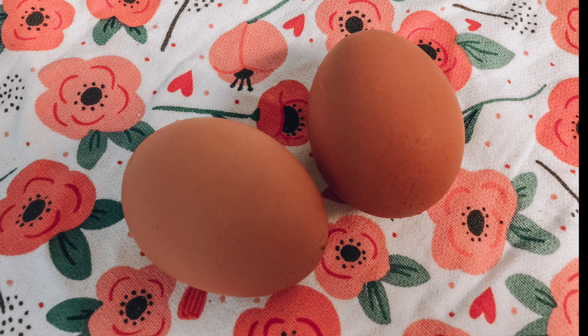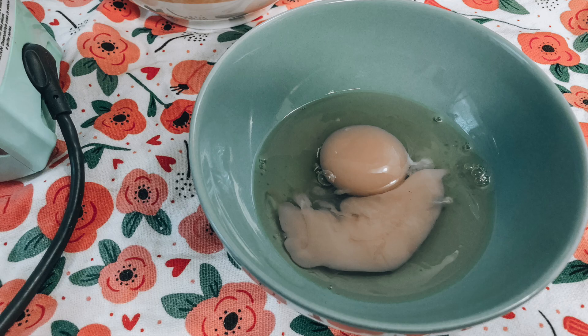Now it's time to add the eggs. We have two eggs — one, two. Your eggs might be white or they might be brown; they're the same inside. I like to crack them into a bowl first so we don't get any shells into our mixture.